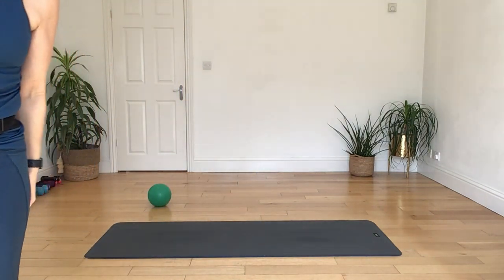Let's do that again: wrapping your arms forwards, breathing in, coming up, breathing out, opening it back. And one more time — wrapping in forward, stretch between your shoulder blades, breathing in, come up, breathing out, back and down.